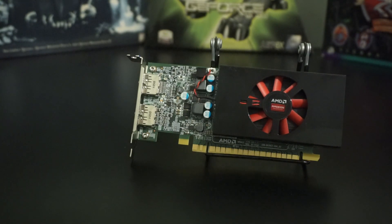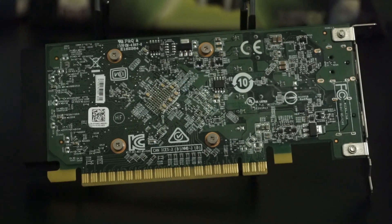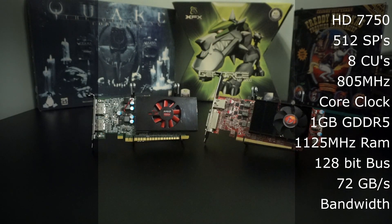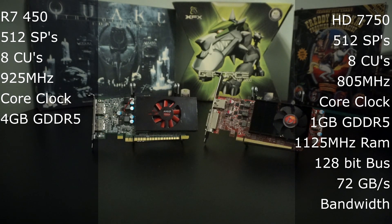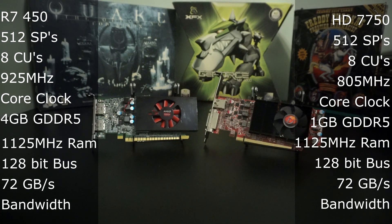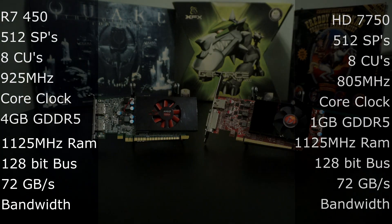So over the life of the card, how has it changed? And has performance improved? Before we test it, let's go over the R7 450's stats to see how it compares to its older sibling, the HD 7750. The R7 450 has 512 stream processors at 925 MHz, a total of 8 compute units with 4 GB of GDDR5, a memory speed of 1125 MHz with a 128-bit bus, giving it 72 GB per second memory bandwidth. The only major change from the HD 7750 is that the 450 has higher clocks and 4 times the VRAM. But how does the extra clock speed and VRAM equate to extra performance? We'll have to do some benchmarks to find out.